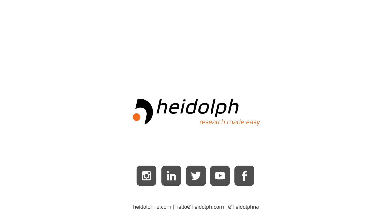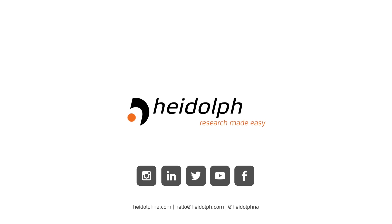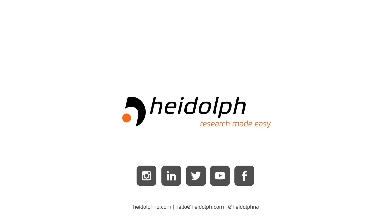Thank you for watching this video. I'm Will Donzella, Product Specialist for Sterilization at Heidolph North America. If you have any questions or suggestions for future videos, please feel free to contact us at LifeScience@Heidolph.com, and make sure to subscribe to catch our next video.